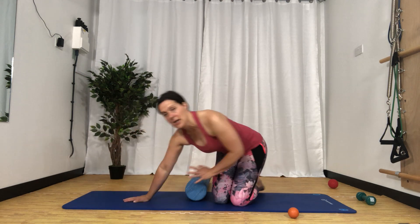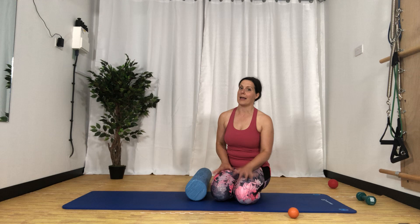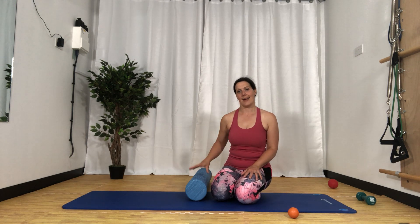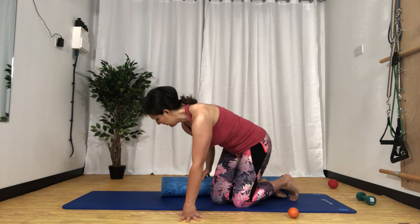Hopefully you've done the releases on the right leg and on the left leg for the front of your thigh. If you haven't, please stop and do that on both sides. What we're going to do next is our gluteal tissue.